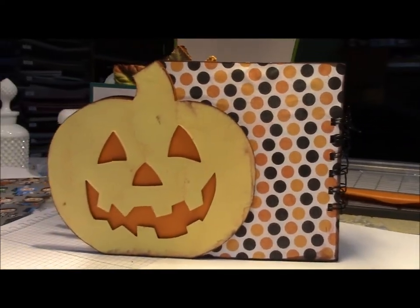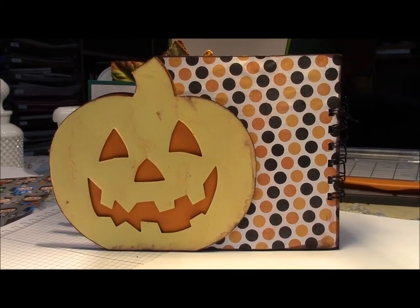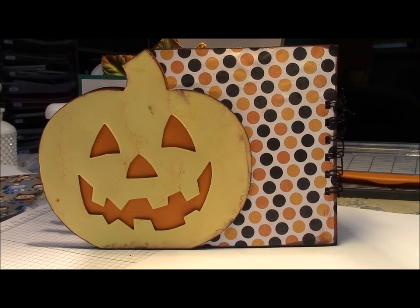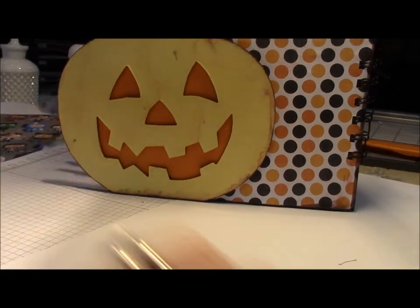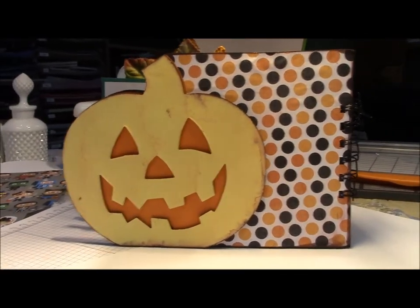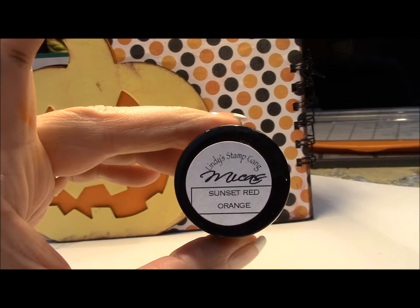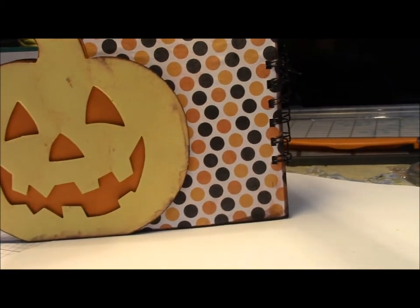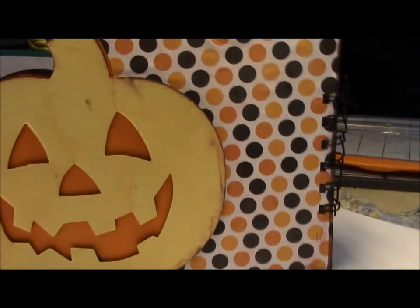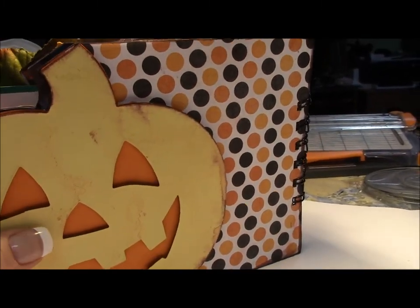This is the very back page — this has not been finished as of yet; I will be finishing it. I'm not going to add a whole lot to it because I want this to be able to lay flat on the table without scratching anything. I did distress the pumpkin as you can see. I used a Lindy's Stamp Gang powder — this one is sunset red. I watered it down quite a bit but it made a beautiful spray for this album. It's not showing up very well on camera right now, but it does have some awesome sparkles.